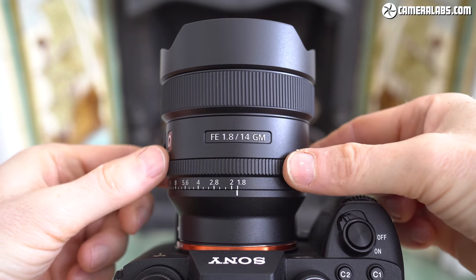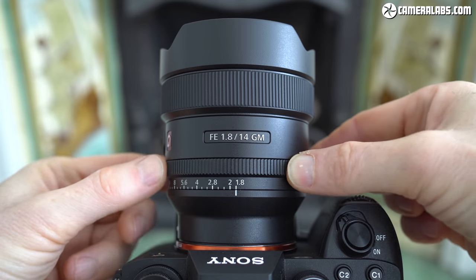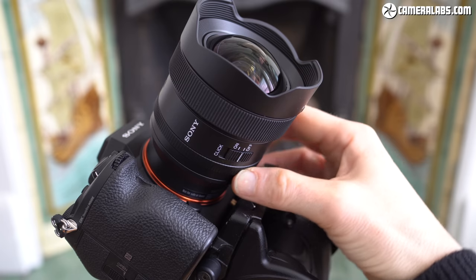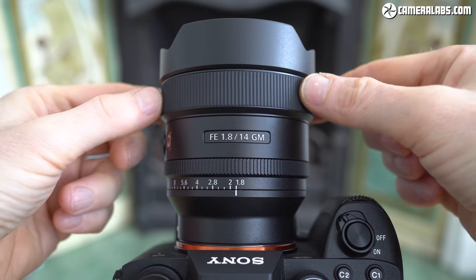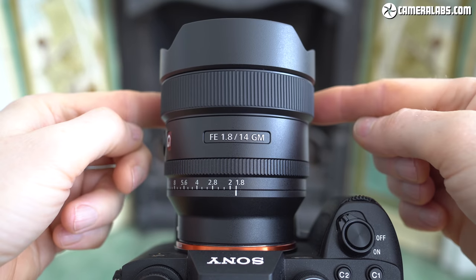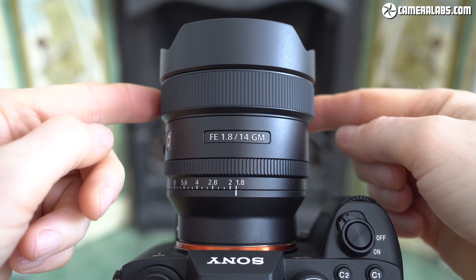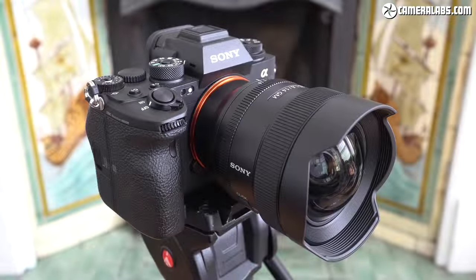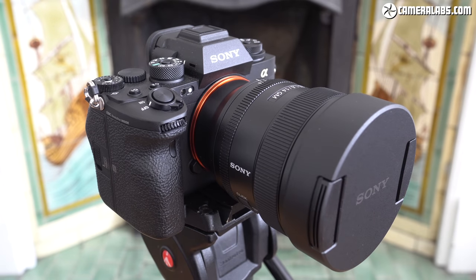In terms of controls, the Sony 14mm F1.8 has an aperture ring running from F1.8 to F16 with an A position for body control. Like most recent Sony lenses, the aperture ring can be de-clicked using a switch on the barrel for smooth and silent adjustments in video. There's also a very smooth manual focusing ring, motor assisted as usual but very easy to adjust, especially with peaking and magnified assistance. There's also a customisable focus hold button. Like most ultrawide lenses, the 14mm F1.8 employs a built-in petal lens hood with a chunky lens cap that slides on and stays in place using friction.